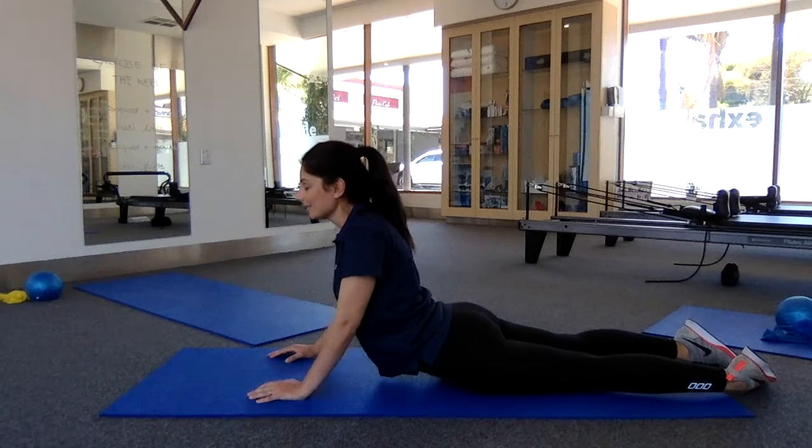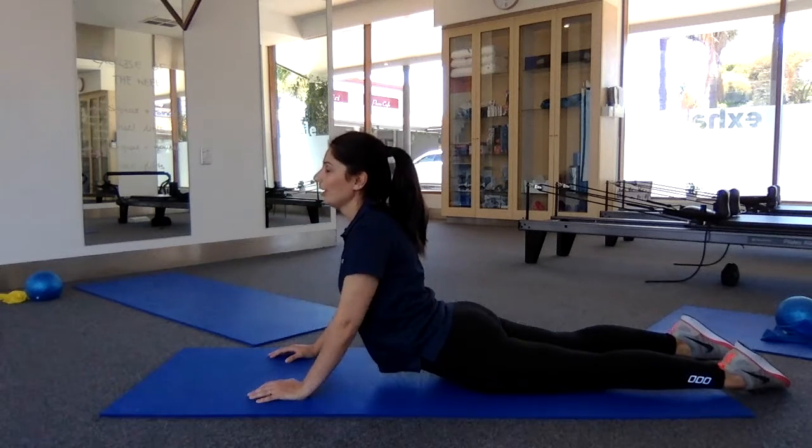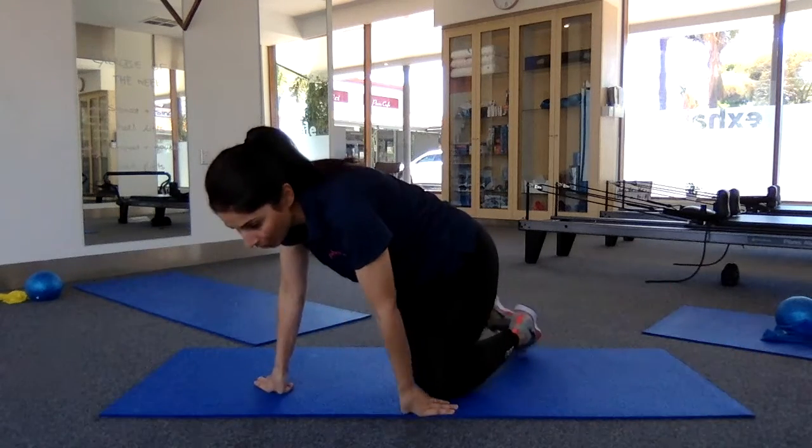The exercise is nice and slow and controlled, trying to make your arms do the work, not your legs. If you're doing this and your legs lift up on the way up and on the way down, that's a sign that your legs are trying to help you. So just try and let them go by dropping those heels out.